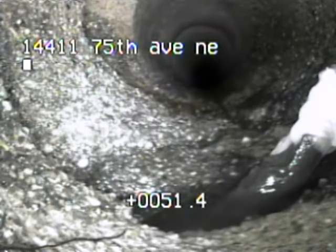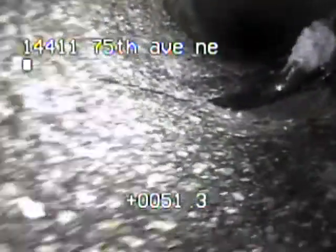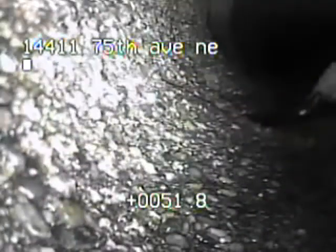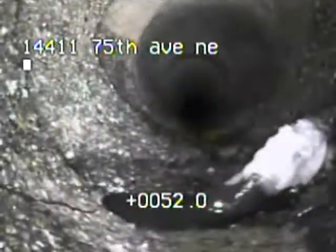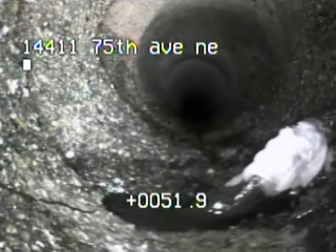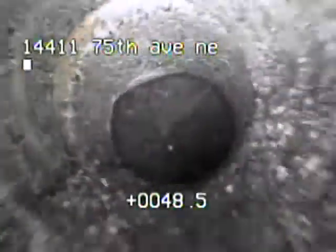Yeah, he does, but the six is all busted. It's broken — I can't tell if that was a utility going through there or if it just broke the pipe. It's the bottom, right where it ties into the six.